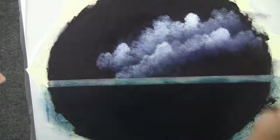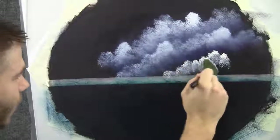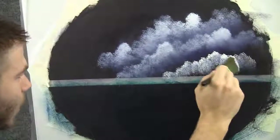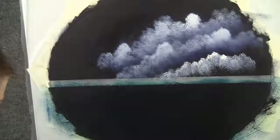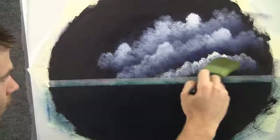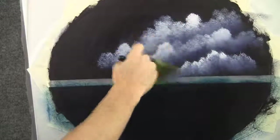And one more — we'll do one more right there, just floating right along the horizon. By the way, that's a little piece of masking tape — it just gives us a straight line. We'll just do the same: lift it, fluff it, and blend it all back down.